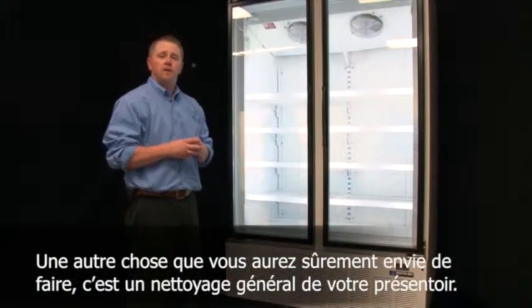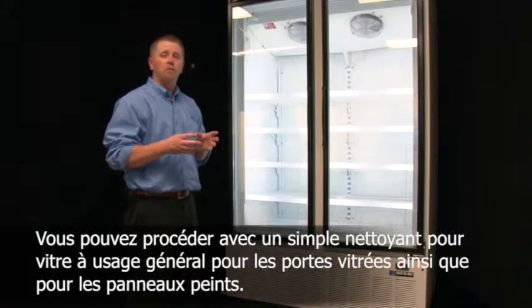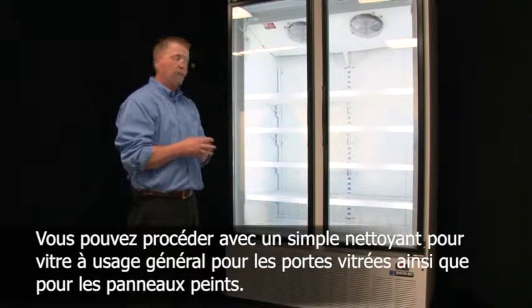Another thing that you will very likely want to do is give your case a general cleaning. This can be done with just a general purpose glass cleaner for the glass doors as well as the painted panels.